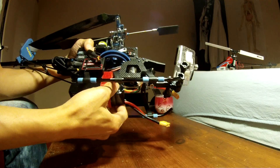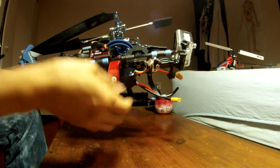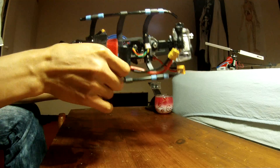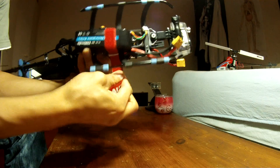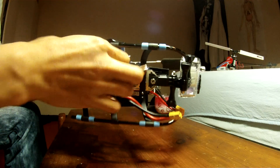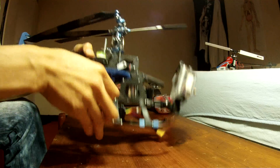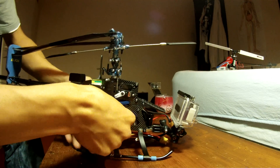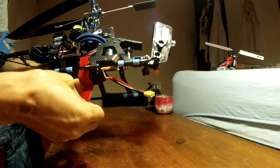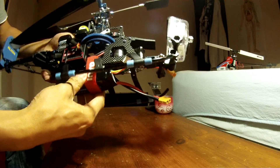I put the battery like this and you can slide it up and down for the center of gravity. From my experience this position is about right. Then this velcro tie just ties it securely like that - it's quite secure and doesn't give you much vibration.